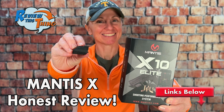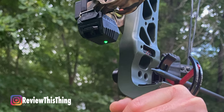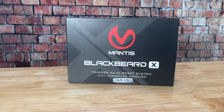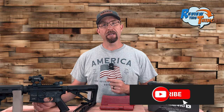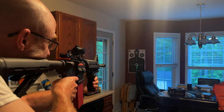A couple of years ago, you may have seen our review of the Mantis X 10 Elite, which is a live or dry fire training tool to improve your shooting with a bow, shotgun, rifle, or primarily pistols. We thought it was such a helpful tool that when Mantis reached out about the Blackbeard X AR-15 dry fire training tool, we jumped at the chance. They did send it to us, but they didn't pay us for this review and have no input on what we say. We've had it for several months now, done some training drills with it, and we're ready to tell you what we think.